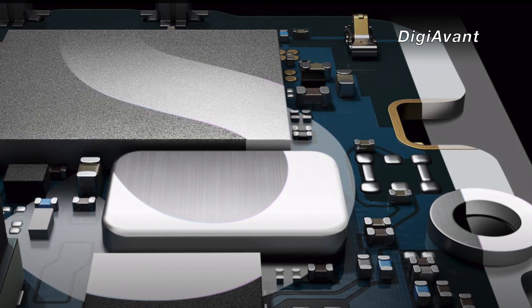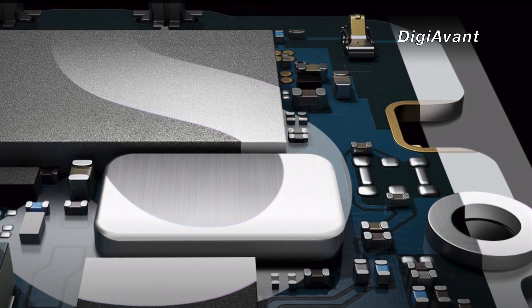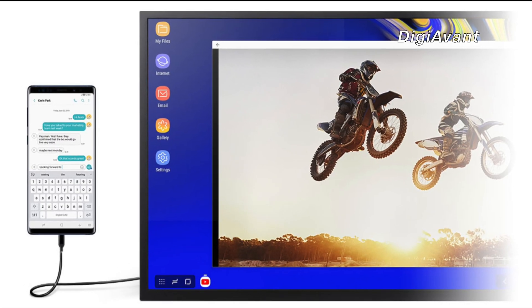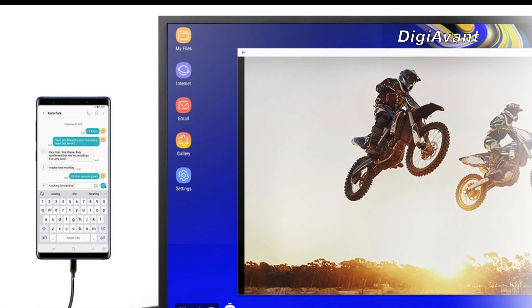Today's smartphones offer unbelievable computing power to complete most work tasks. From the Geekbench score comparison, our Galaxy S10 scores even higher than the 2013 MacBook Pro. However, the limitation of the smaller screen really draws it back.